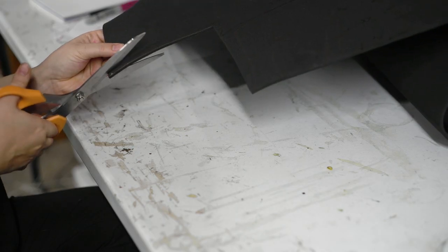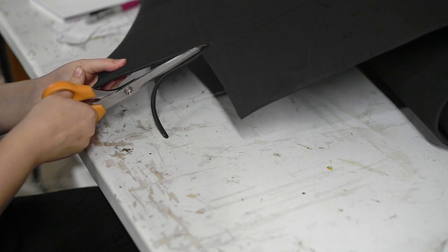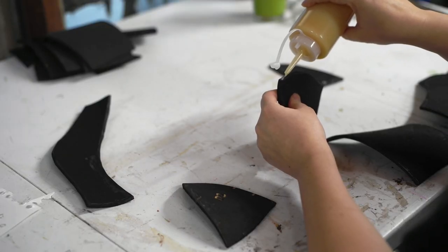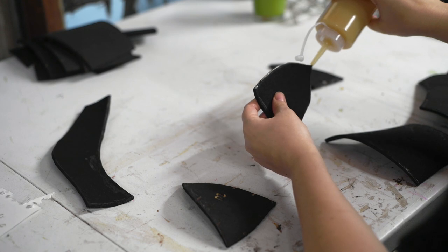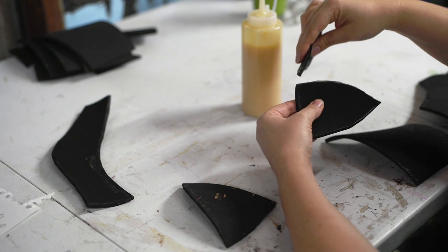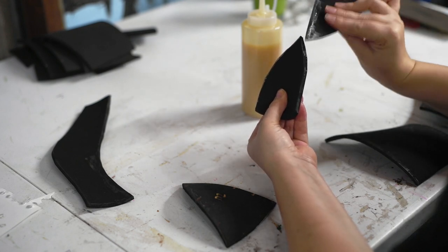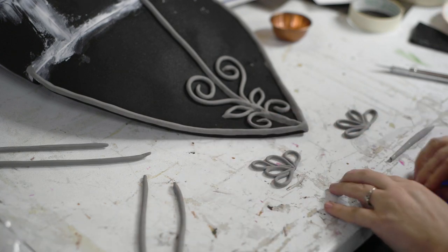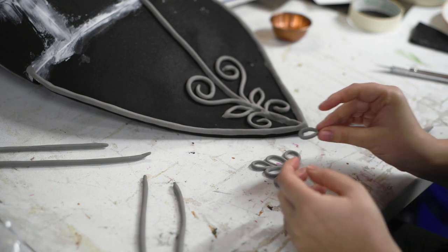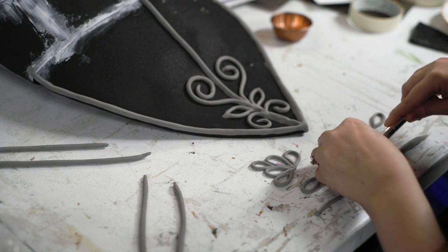I went through many iterations of Elmira before settling on her flowing skirt and ornate breastplate and pauldrons. The base of the breastplate was made from EVA foam — I believe it was five millimeters — and I glued it together with contact cement. The detailing on the breastplate was made with foam clay, which was my first time trying this product out and I am hooked. It's an incredible material that's moldable like air-dry clay, but when it dries it's EVA foam.